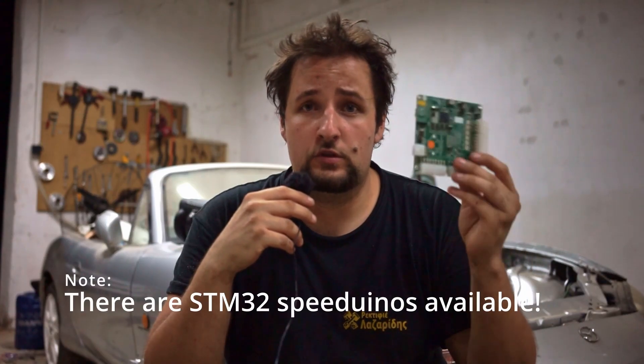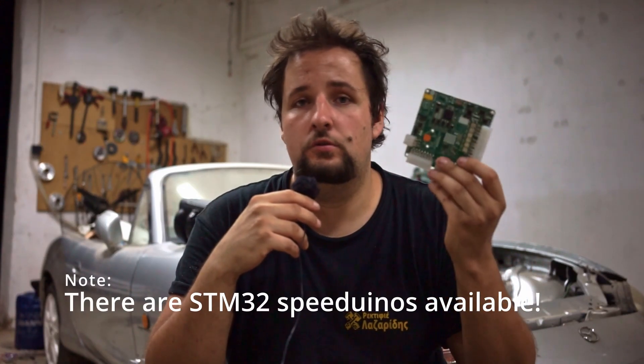It also uses an STM32 CPU, so it's a lot faster — comparable to Mega Squared 3 and other ECUs like EvenBlack, which also use an STM32 CPU. This makes things like auto-tune and closed-loop control a lot better.